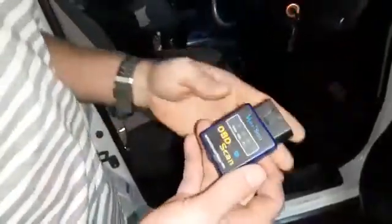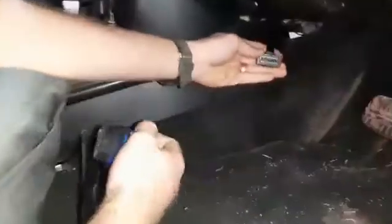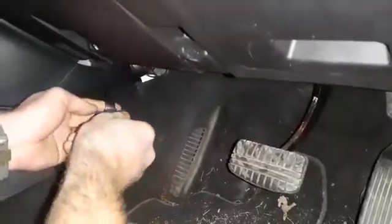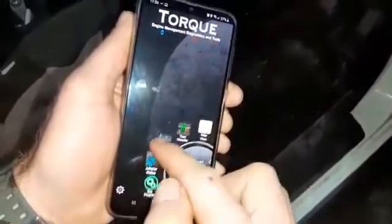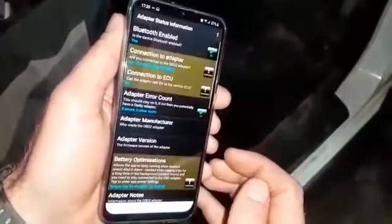This is a Pajero Gen 4 and this is a V-Gate Bluetooth scanner. Underneath you will find a port — usually under there, but I have an extension that looks like that. We just plug it in over there, start the car, and then you'll see on my phone there's a Torque app which will open. It's already been paired, but you can do that in the adapter status.